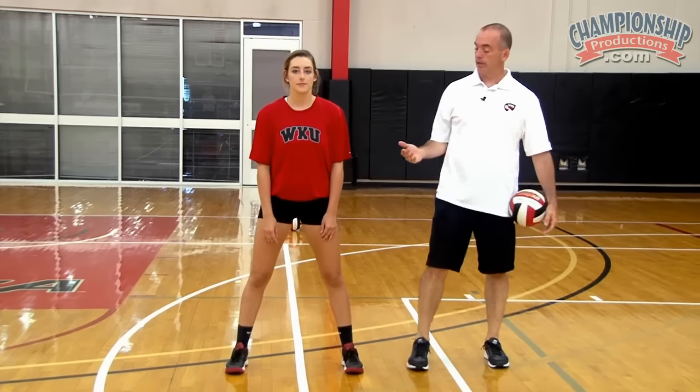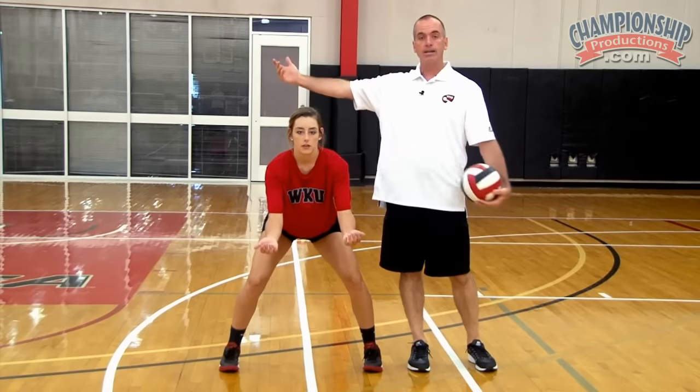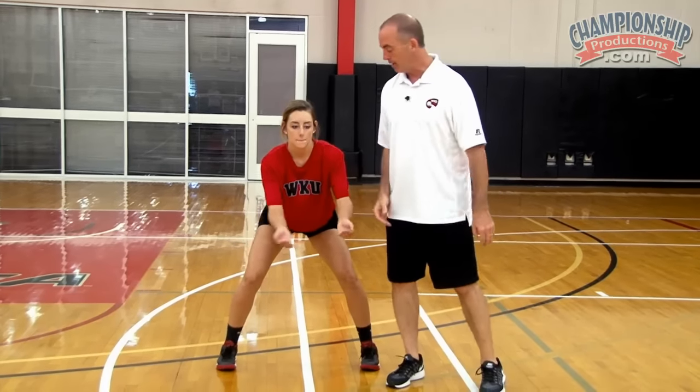With platform skills, we kind of talked about balls — we want to have as many balls as we can right in the center of our body line. But there are invariably times when we have to play the ball outside our body line left to right. And when we do that, the rule that we talk about a lot with our players is: put your platform together.